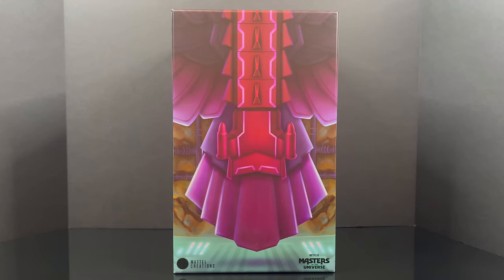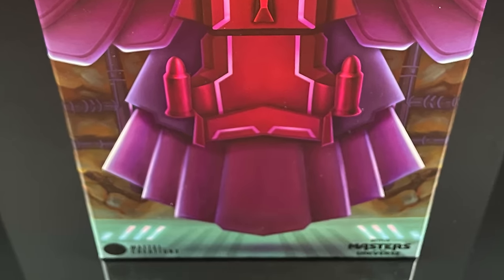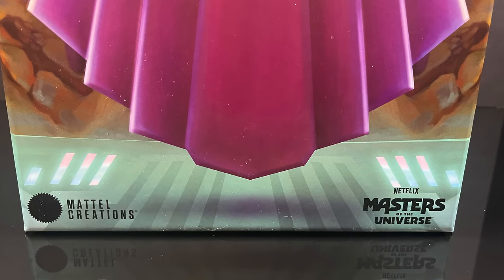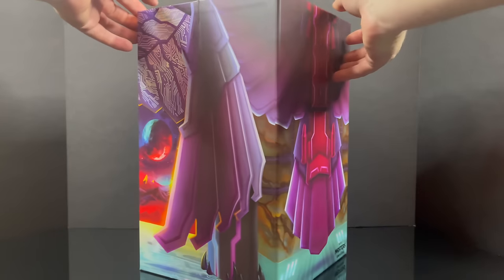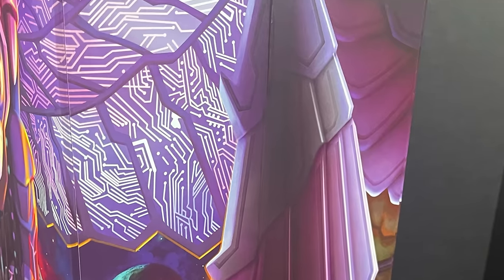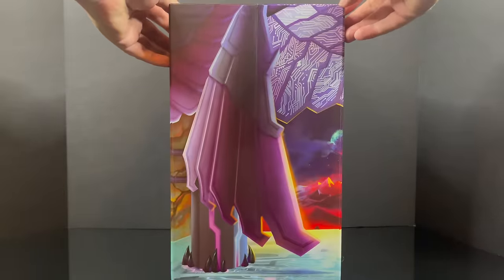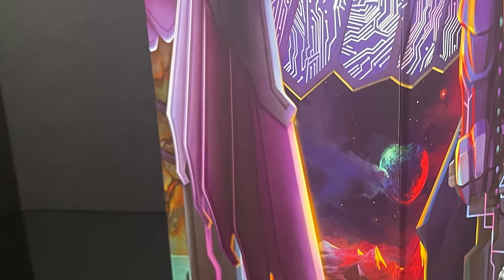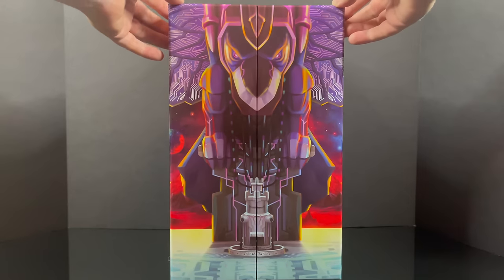In true Mattel fashion, those guys over at Mattel Creations are nuts with the packaging, which is equally awesome. You get a good artistic look at Screech, perhaps. Mattel Creations, Masters of the Universe right there on the box. Gorgeous artwork in true Masters of the Universe fashion — they're always doing very eye-catching artwork, and this box is no exception. You've got big huge wings on either side which look great, lovely coloring, really just wraps around and creates this as a very cool exclusive.